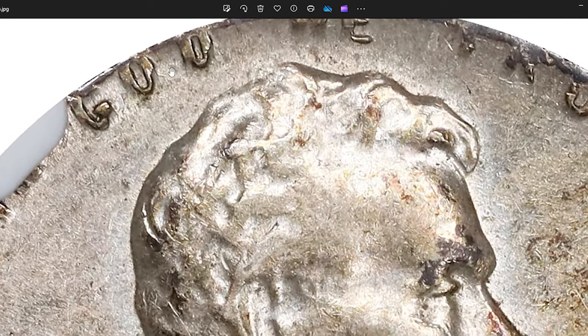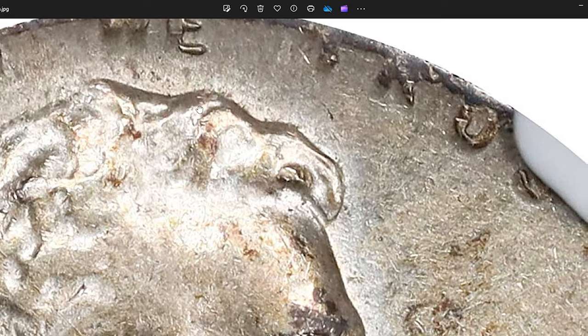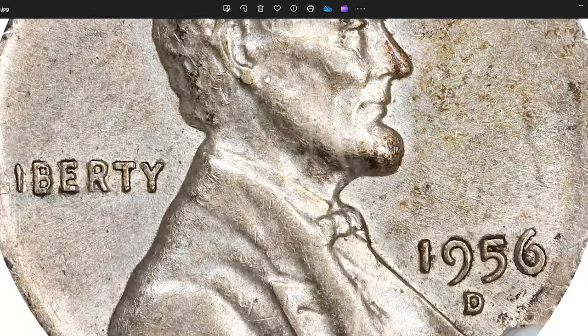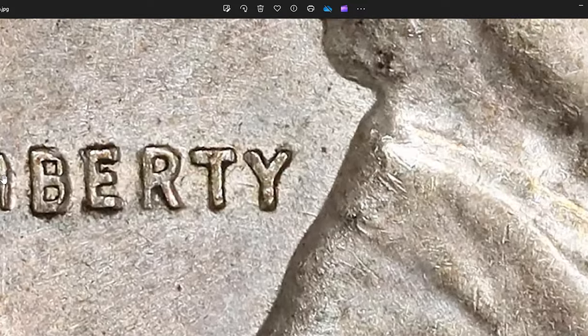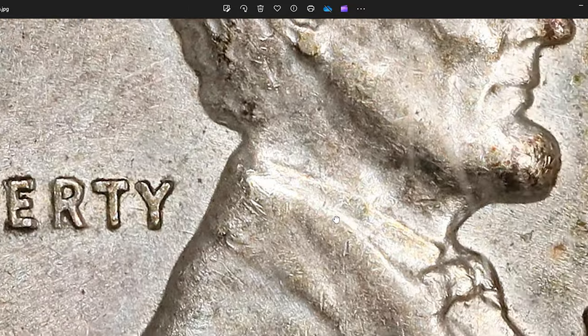This type of error occurs when a blank dime planchet — the round metal disc intended for striking dimes — is mistakenly fed into the coin press for Lincoln cents, resulting in a Lincoln cent being struck on a dime-sized planchet. Collectors are often willing to pay significant premiums for such pieces, and this one was sold for $1,020.